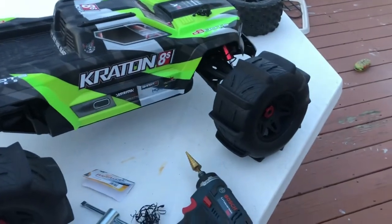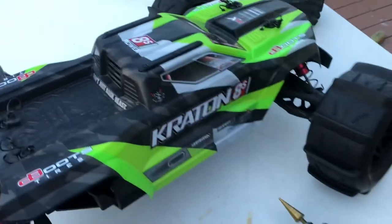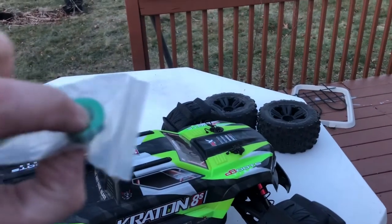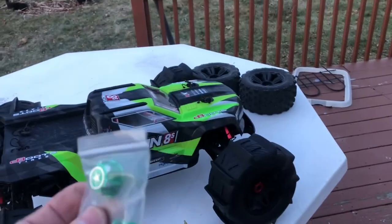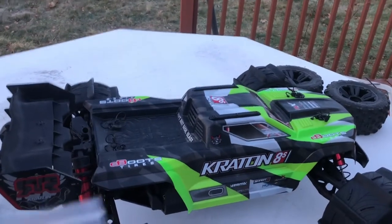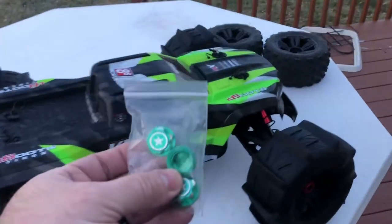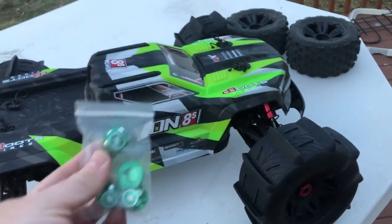I create the 3/4 inch hole so I can insert these tires into the Creighton AES. Now I can use these tires on my Creighton AES and my X-Max. For the X-Max I found a nut that is a little bigger than the stock one, so it holds the tire very well.